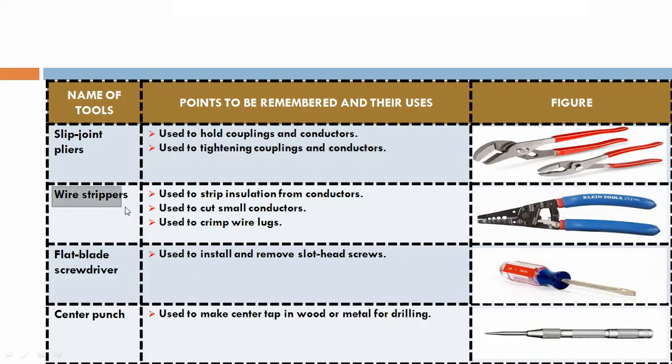Wire stripper: used to strip insulation from conductors, used to cut small conductors, and used to crimp wire lugs.